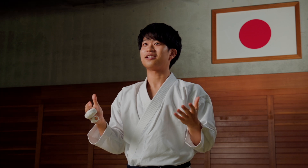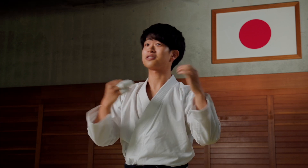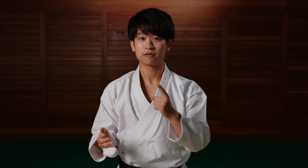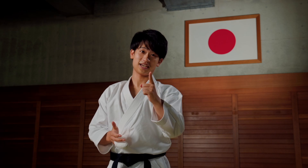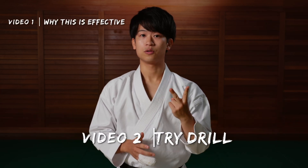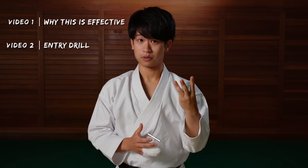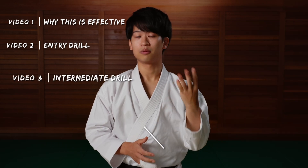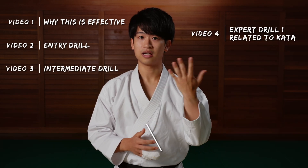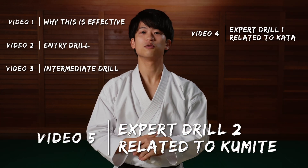You don't need any stamina, flexibility, strength, or skill set in order to learn this course. The answer and the topic for chapter one is sliding in with your toes. Here's an outline of this chapter: number one, why is this effective? Number two, entry drill. Number three, intermediate drill. Number four, expert drill number one related to kata. And number five, expert drill number two related to kumite.